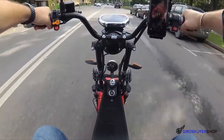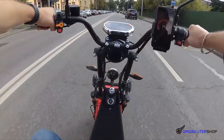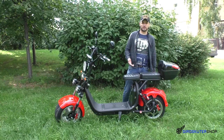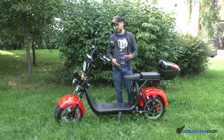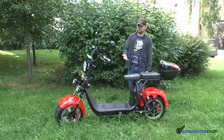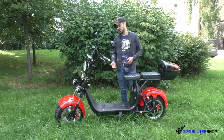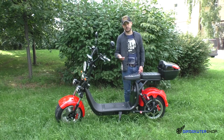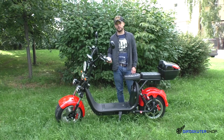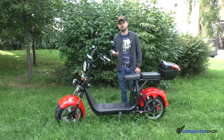Динамика безусловно стала лучше. Скутер стал бодрее и интереснее в отличие от других. Реально по динамике он мне очень понравился. Скорость 60 км/ч — это достаточно достойный показатель, если говорить о всех других версиях, которые разгоняются реально где-то в районе 40–45 км/ч. Интересно ваше мнение, друзья: как вам этот скутер? Что хотели бы добавить? Что лишнего, чего не хватает? Заслуживает ли 60 км/ч мощности 3 кВт?